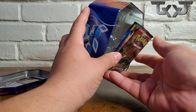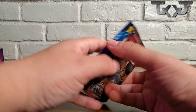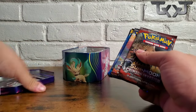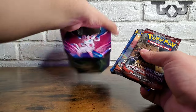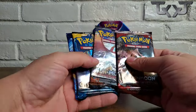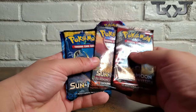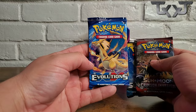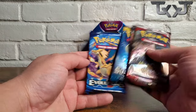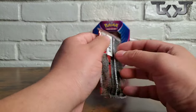Let's open this up — how many packs come in this? Okay, so four packs coming in this tin can. Let's go ahead and stand this up the correct way. We got a Sun and Moon Crimson Invasion, a Sun and Moon Burning Shadows, a regular Sun and Moon, and Evolutions. Oh wow, imagine if we get the Charizard — we're gonna save Evolutions for last and go in order.